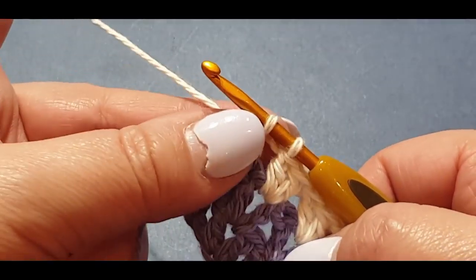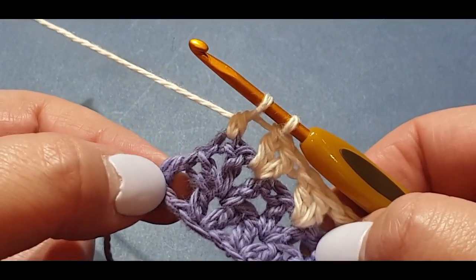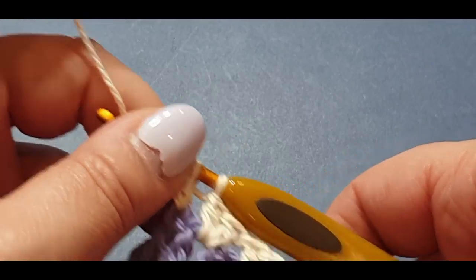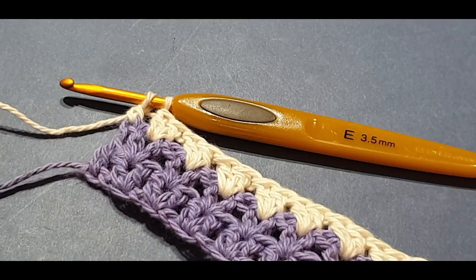I'm rushing a little bit because we've had a massive storm here in Melbourne and I'm waiting for the power to go out. There you go — you've got two loops left. I forgot to cut the purple before at the end of that row, which is why it's getting all tangled up.